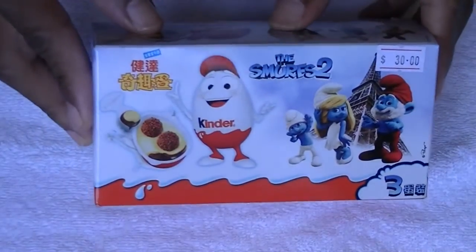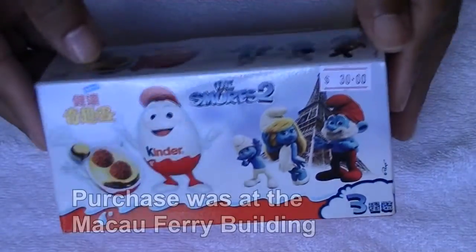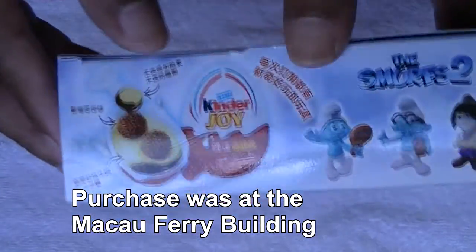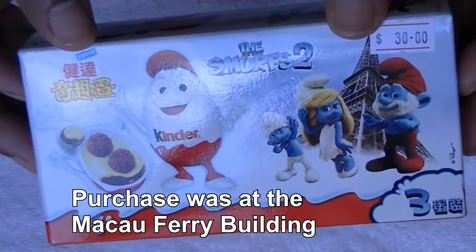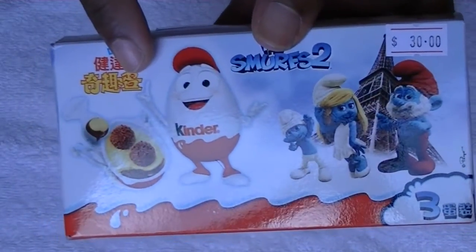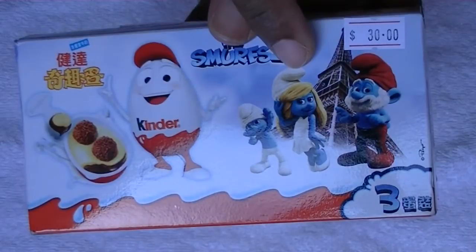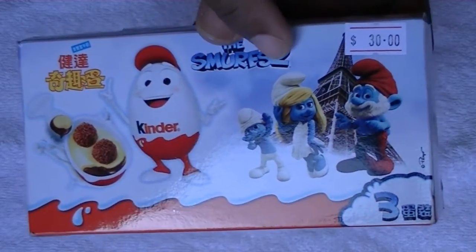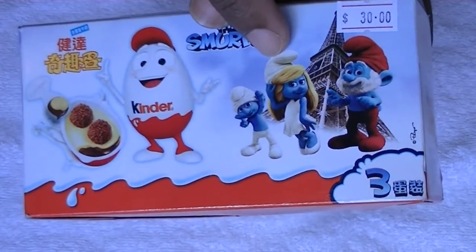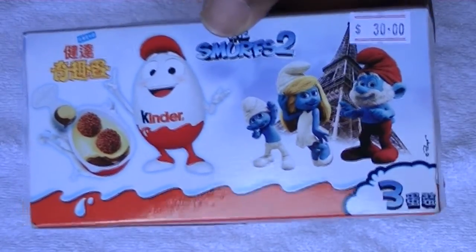Hey guys, greetings from Hong Kong! I was out shopping and I found one of these Kinder Joy eggs when I was roaming around. I don't think you can buy this in the States because of the small toys inside — I think the FDA or whoever controls these things feels it's too much of a choking hazard and you can't buy them in the States.